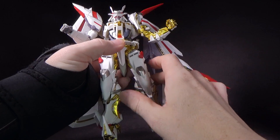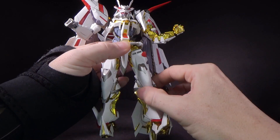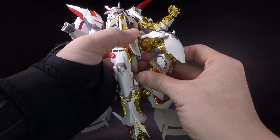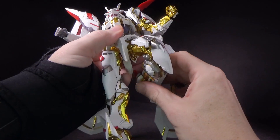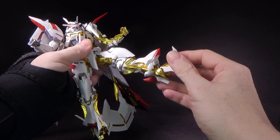The legs will go forward some, back some, out — rotate the thigh, a double-jointed knee. Very nice. And then the ankles are double ball-jointed, and then of course you have that foot hinge.